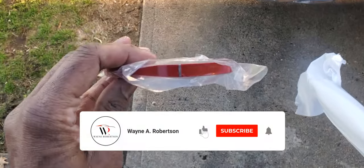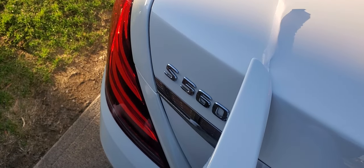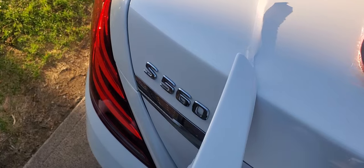You probably want to apply the tape when the weather is warm and the temperature is nice — a little bit hot. You're going to do the same thing for the spoiler. We're going to take it out of the bag and make sure the color matches and it actually looks right. So here's the tape, and as you can see, the colors match.